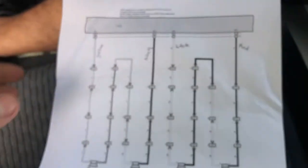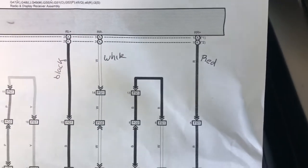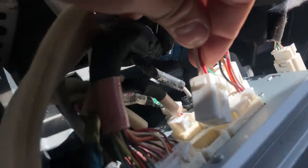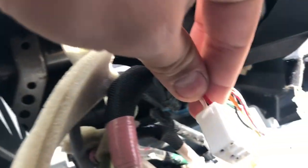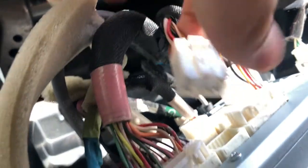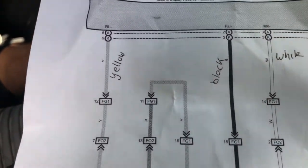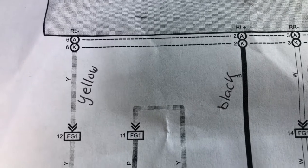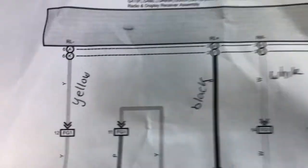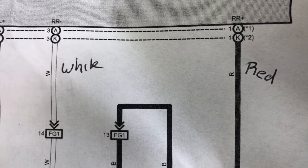My wire diagram is right here. So red and white will be your right side, and black and yellow will be your left side. The black one will be your positive and yellow will be your negative for the left side. For the right side, the white one will be your negative and the red one will be your positive.